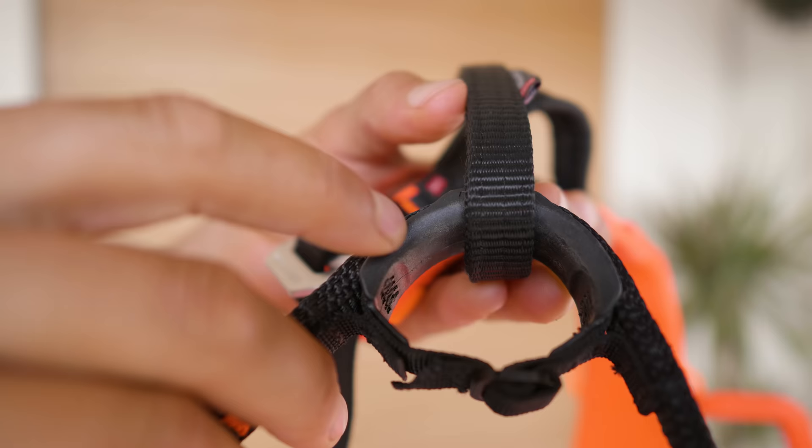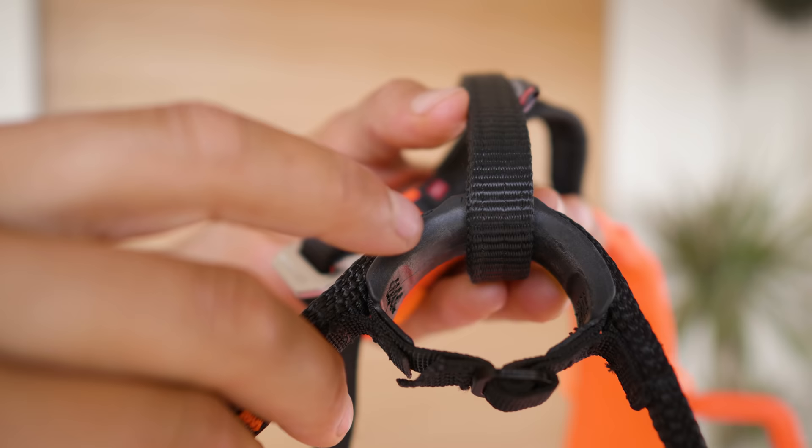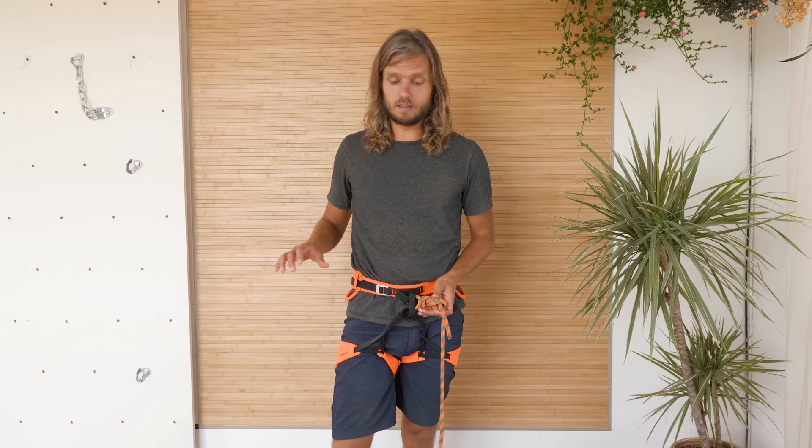I really like what Mamut did here by putting this extra plastic on the tie-in point — it should greatly extend the lifespan of this harness.